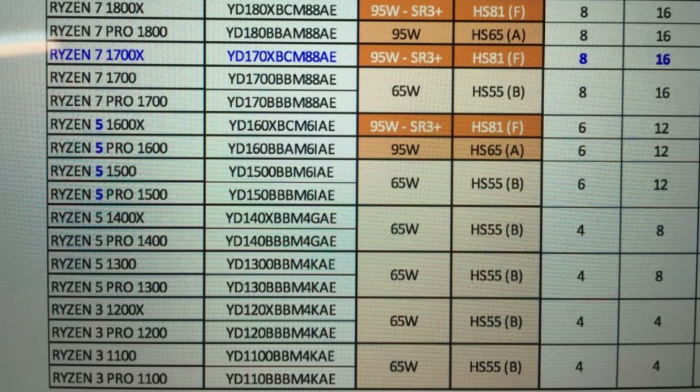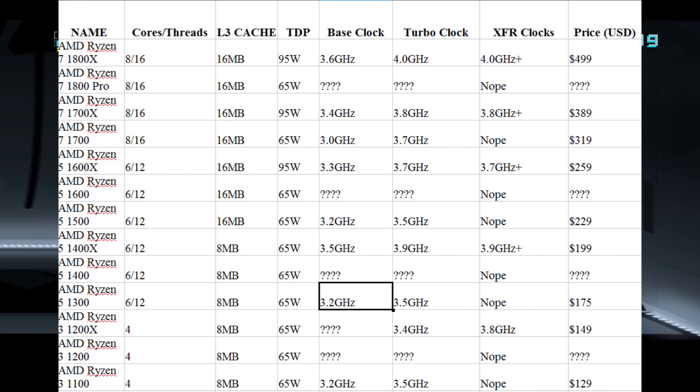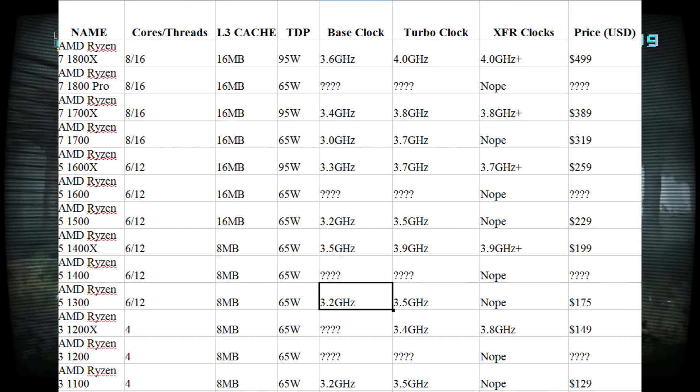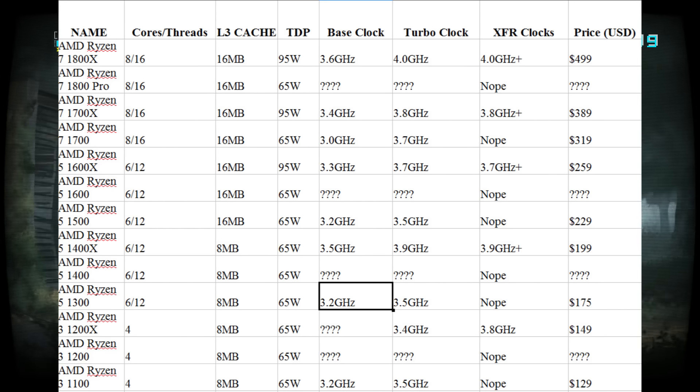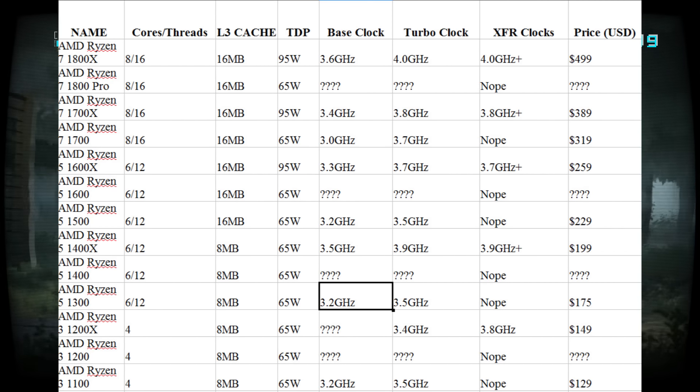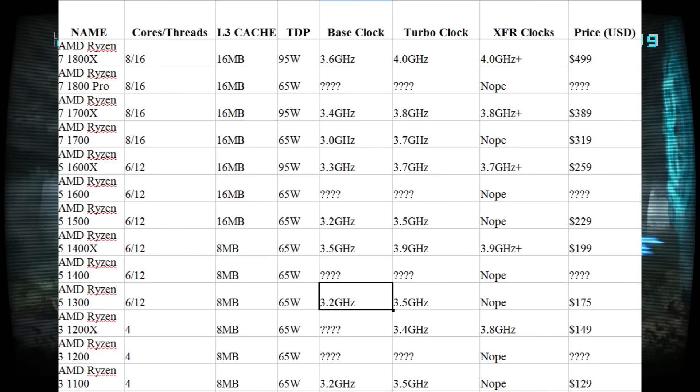For example, let's say we take a median of $80 US dollars for one of the B boards. You could pair that with the Ryzen 5 1300 — four cores, eight threads — for $175 US dollars, so for around $250 you've got yourself a very capable system. Then you have to throw in DDR4 RAM. We don't know yet how well Ryzen scales with memory clocks or memory timings, and faster memory naturally costs more money.